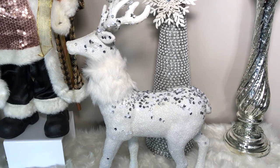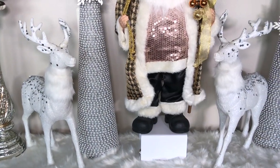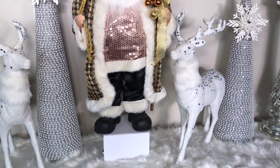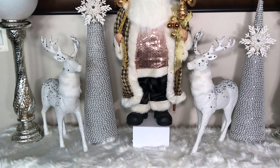These beautiful sparkly white reindeers with fur are my absolute favorite, and I added two of these on each side with this small glittery 'Let It Snow' frame. Please check out the description box below to see where I purchased all of these items.